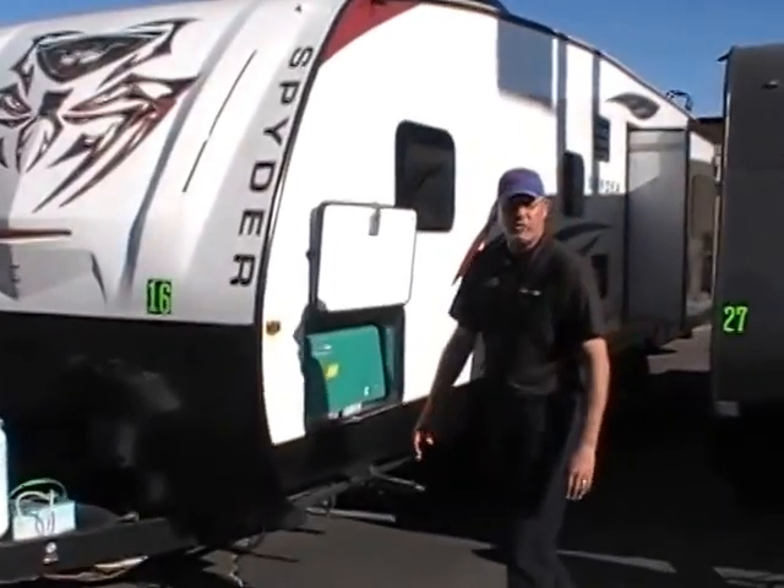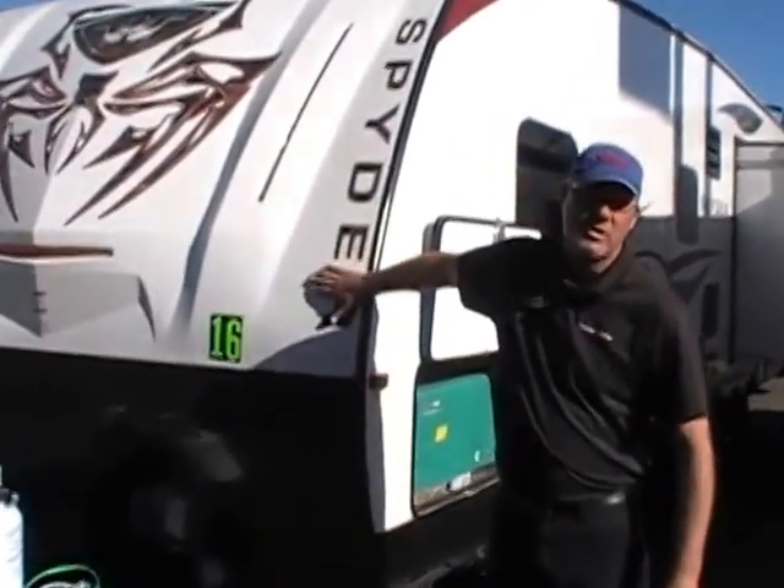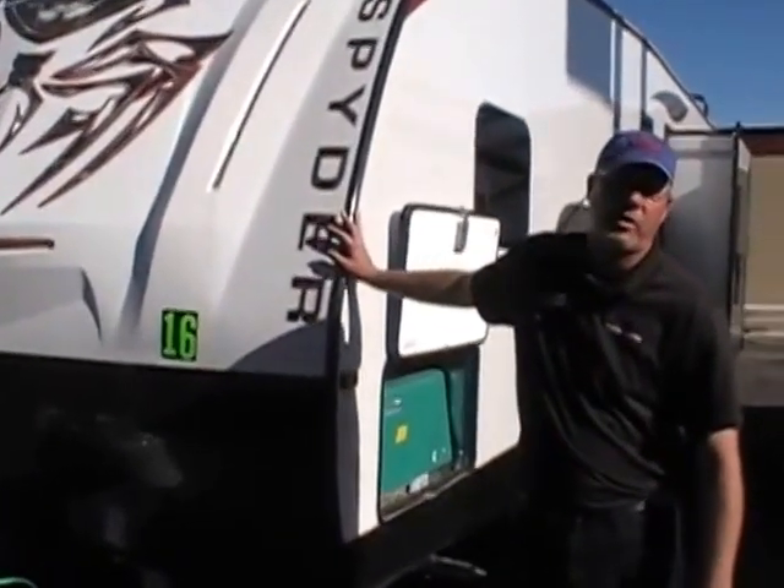Hey, good afternoon. I'm Kevin Hill with Trailer Source in Colorado Springs, and I'm going to give you a walk around on this 2016 Winnebago Spider 32SC.